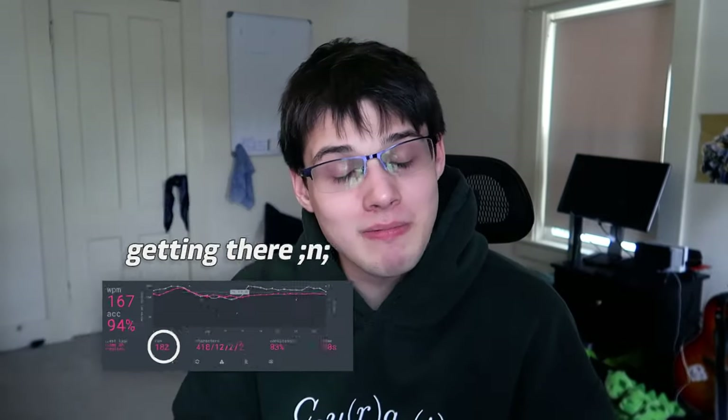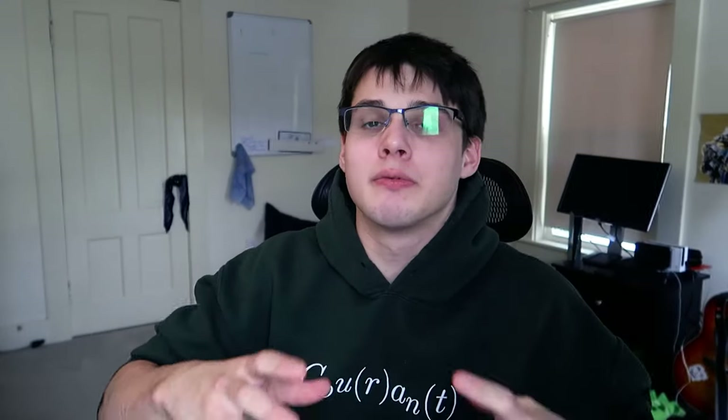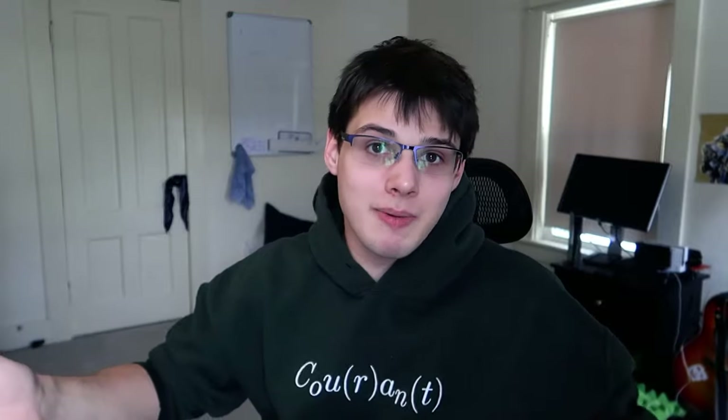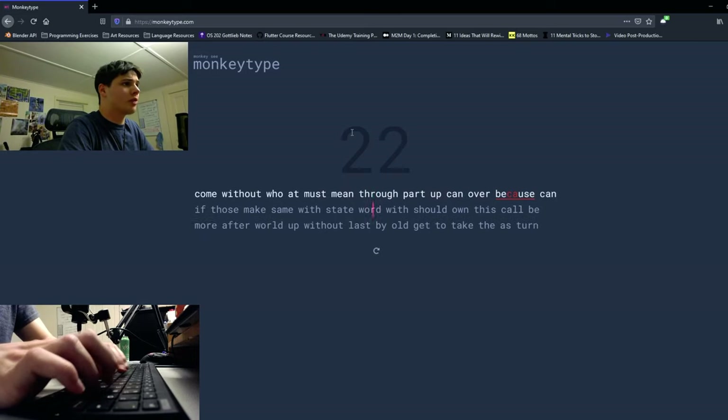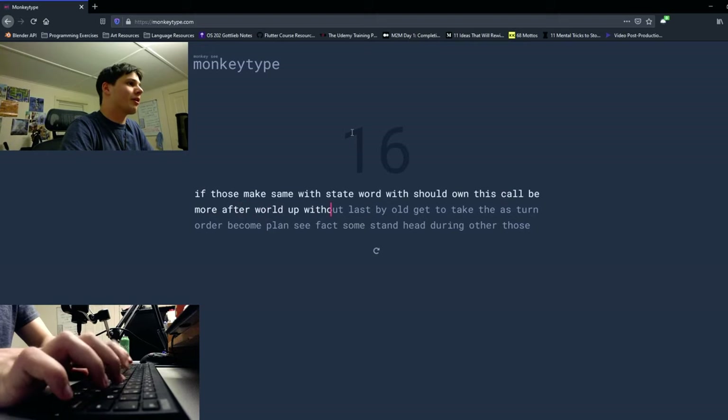When I first started this remapping process, I was consistently getting like 90, 100 words per minute. I was using Keybr because they just have a really good system for people starting out to type. Someone recommended I live-stream my typing practice sessions and I did that for one of them — it was super fun.